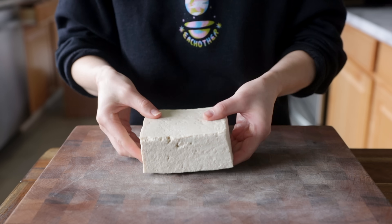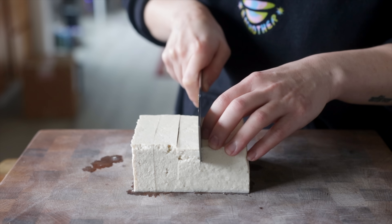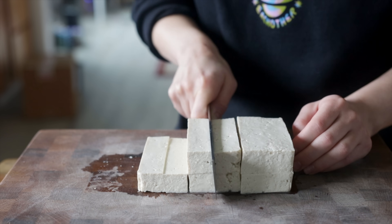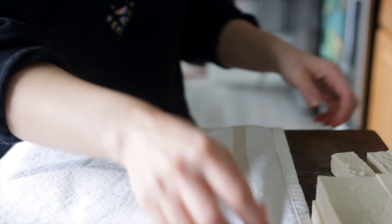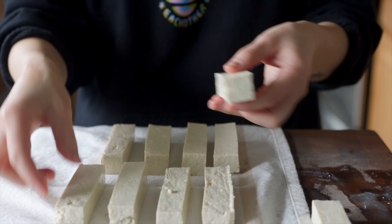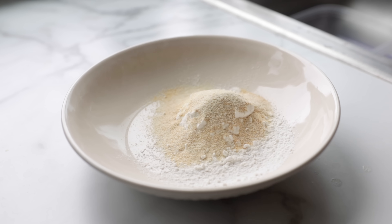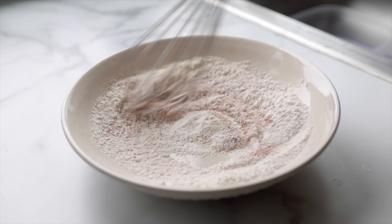Firm or extra firm tofu work best for this recipe, and you can cut it into any shape you like — one inch cubes for little buffalo tofu bites, or strips, which are great for dipping. I do recommend doing the freezing and defrosting trick to make them a little more meaty in texture, but if you forget, just do a quick press. After cutting your tofu, lay it out on one half of a clean kitchen towel, fold the other half over top, and weigh it down with something of moderate weight like a cutting board or a plate. Let that go for about 15 minutes.